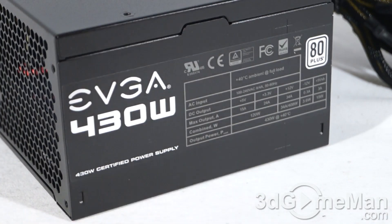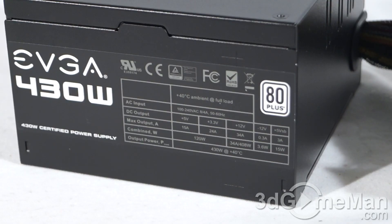That is essentially how the wattage of this power supply is determined. The 3.3/5 volt rail is responsible for the motherboard, memory, PCI cards and so on, while the 12 volt rail is responsible for hard drives, optical drives, fans, CPU, and video cards.